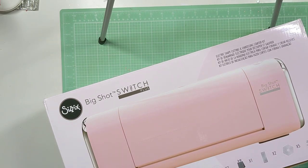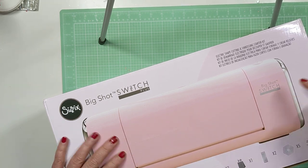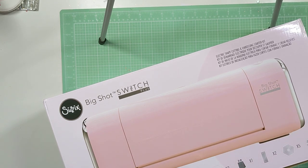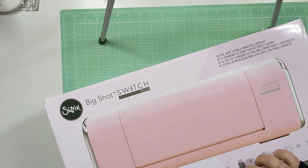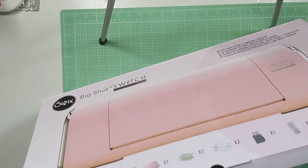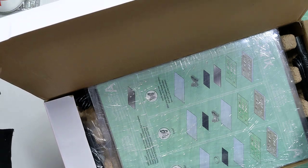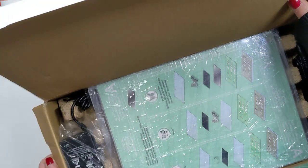I have done a lot of die cutting over the years and although I still don't mind having the crank version, I wanted an electric version and I also wanted something that had a little bit wider platform, even though I have the Big Shot Plus or Pro or whatever it's called. I was excited to get this and right at the time I'm filming this, they do have it in stock. It keeps going out of stock, that's what I know.